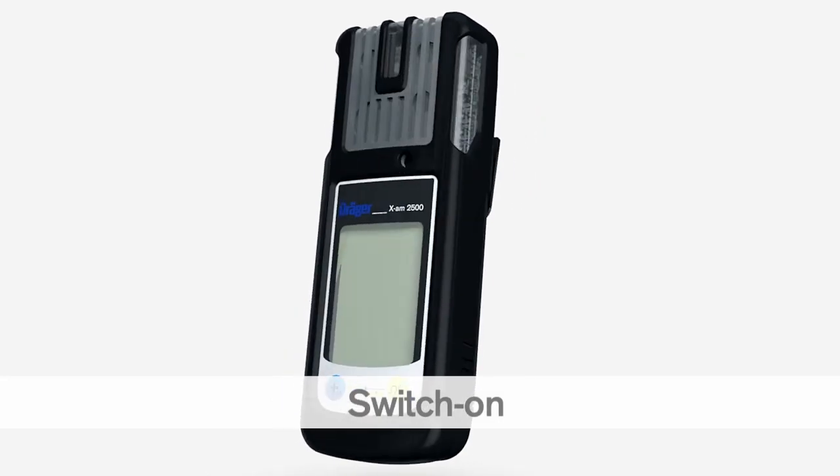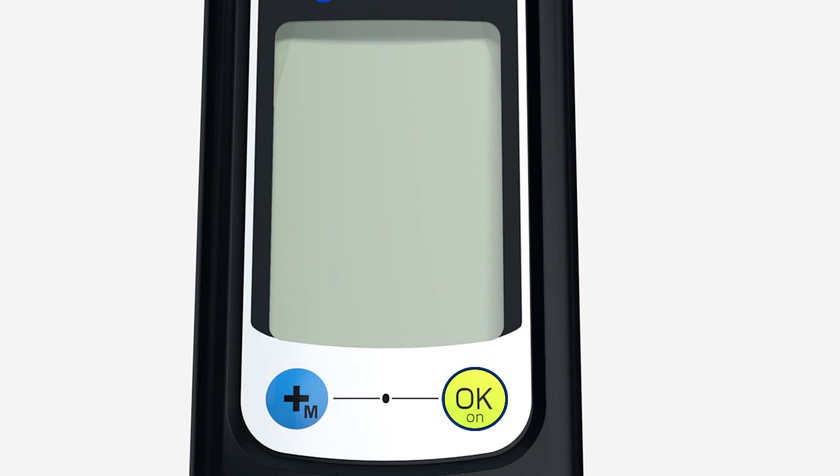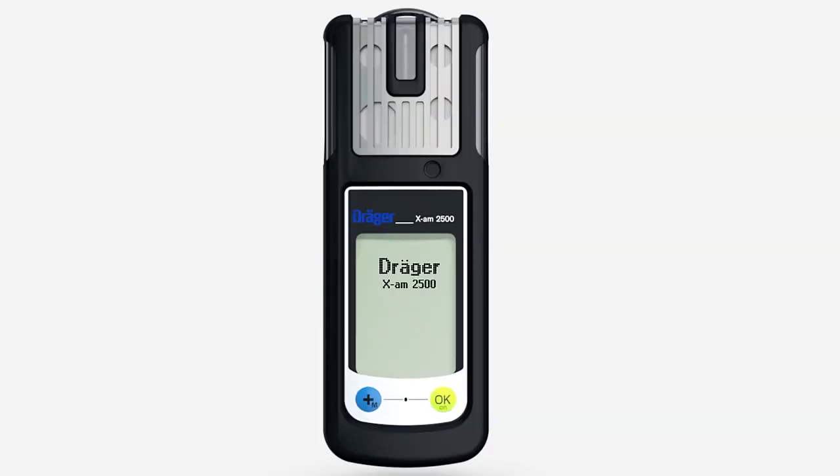To switch on the XAM2500, press and hold the OK key for 3 seconds. A countdown is shown in the display. The LEDs flash and the vibration alarm vibrates to show that the device has been switched on. The instrument starts the boot sequence and performs an automatic self-test.